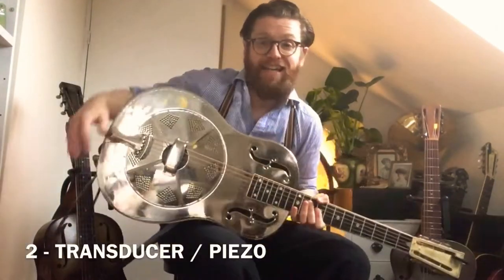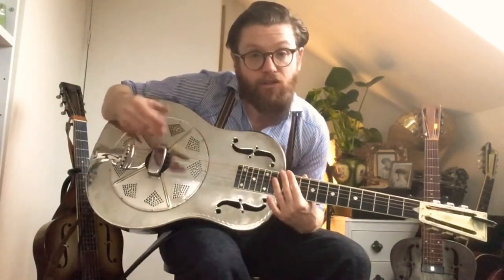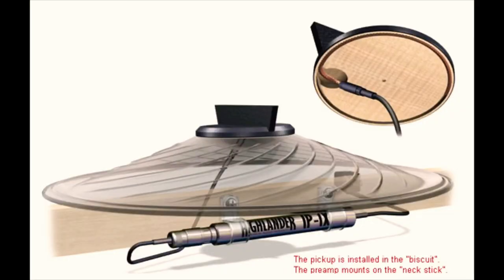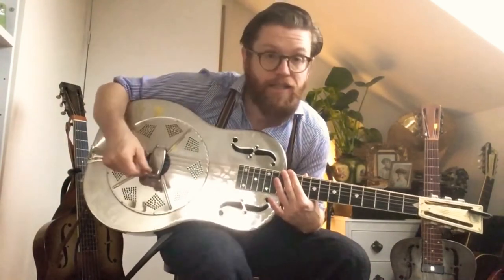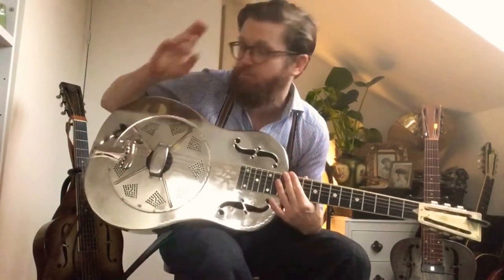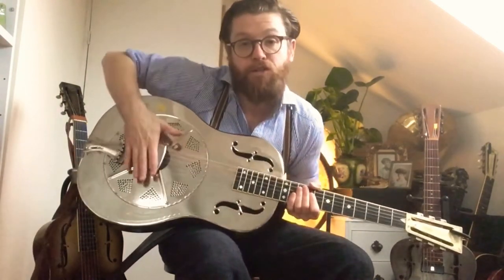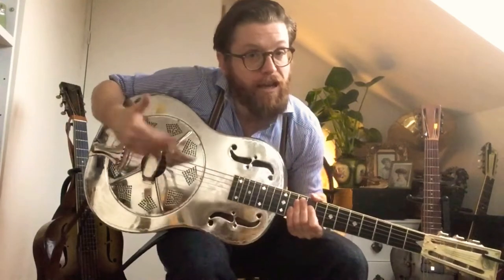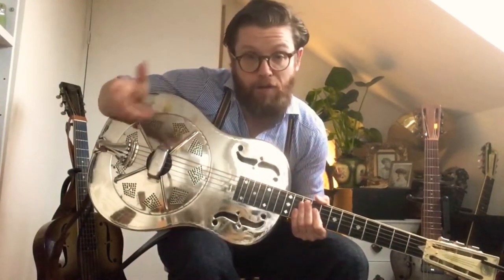The second kind is the acoustic style pickup. Here is my National Resophonic Style O, and I have a Highlander system which is built into the wooden biscuit — where the strings go over. There are other companies that produce these kinds of pickups: Schertler, Fishman, and loads of others that are easy to find. The idea is that the pickup picks up the vibrations of the strings and sends them out as a fairly clean signal to a PA system — it's an approximation of an acoustic sound.